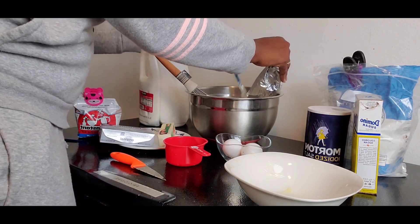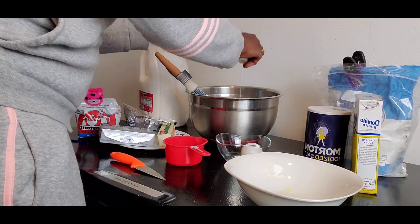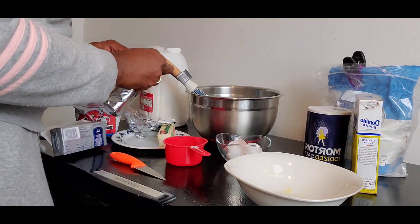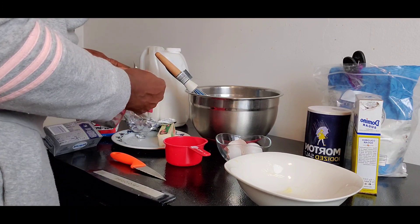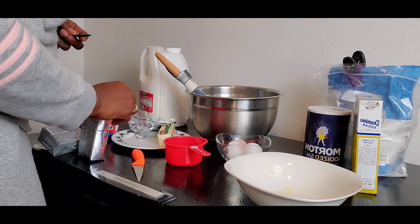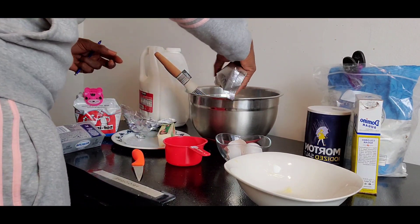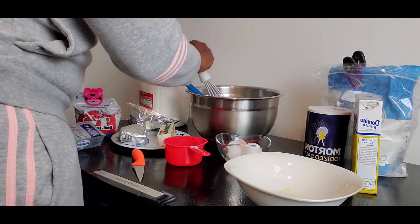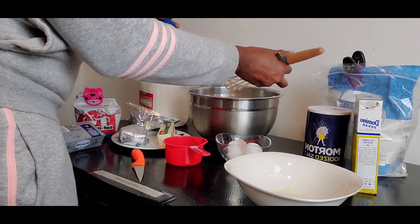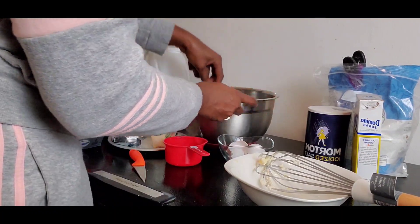This is the cream cheese. I'm going to crack in one egg. Make sure your hands are very clean. I'm just going to add a little more cheese to get the exact quantity. I'll mix a little bit before I add the milk.